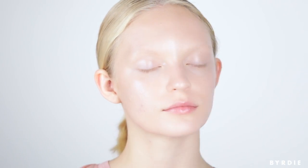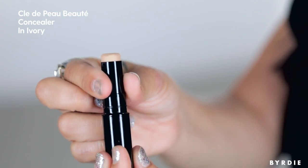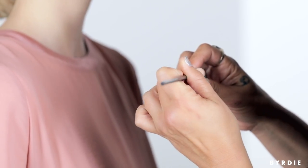I'm going to spot conceal any blemishes or irritation that Madison has on her skin with Clair de Peau's concealer, using a really fine tip brush.